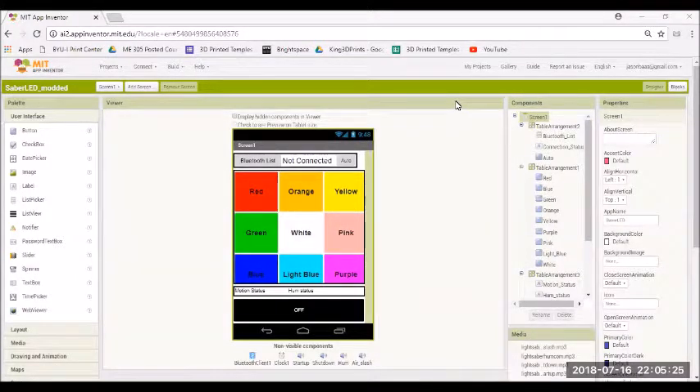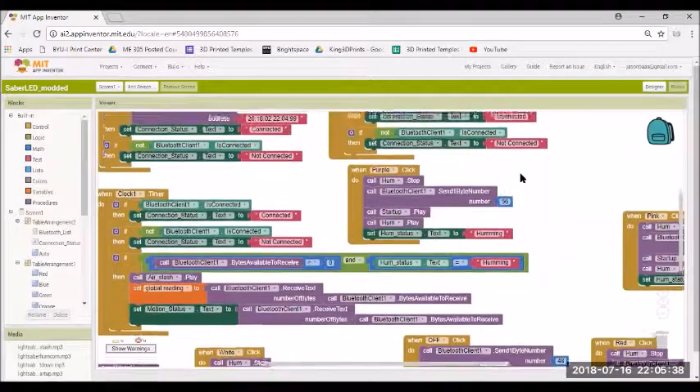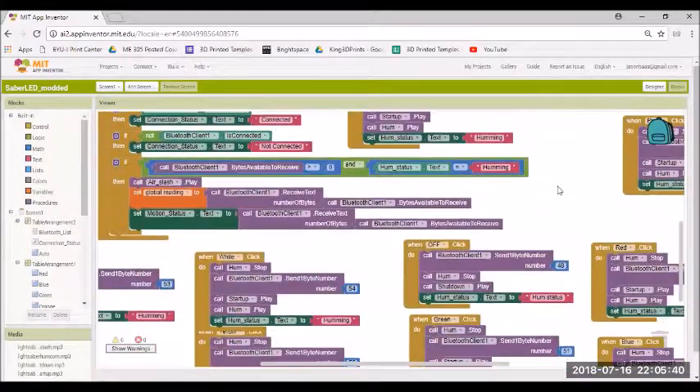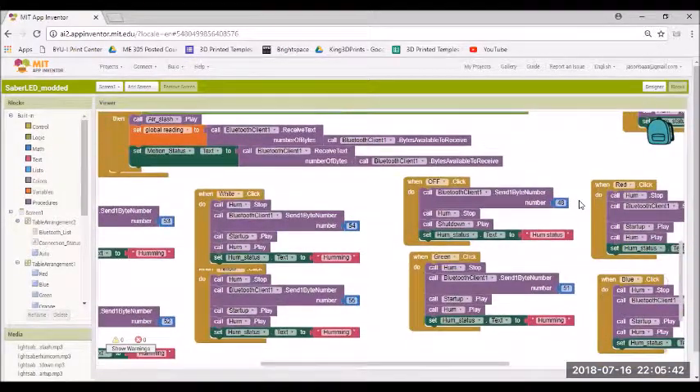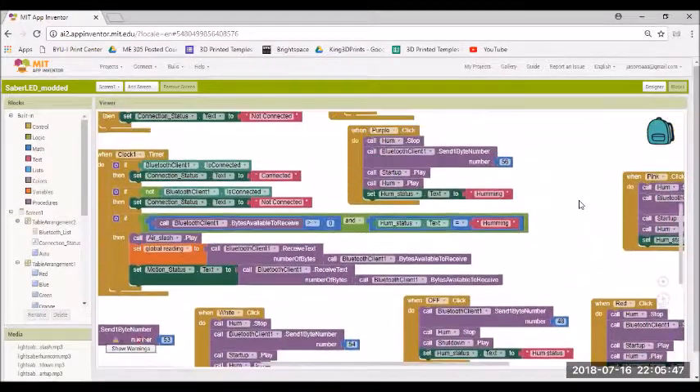This is the MIT App Inventor program, which is web-based. I used it to create the app that controls the lightsaber. You basically design your interface, put some buttons in, and in the blocks section you can tell it to send serial information over the Bluetooth connection so that the Arduino can read it — that's how the interactions work.